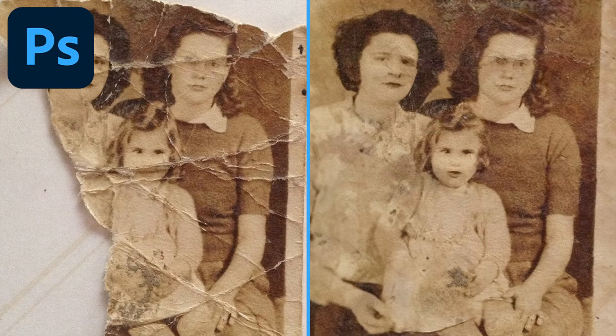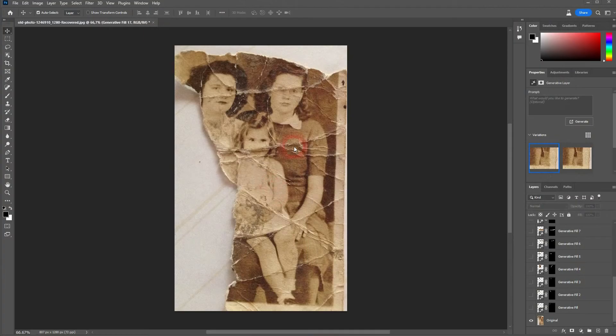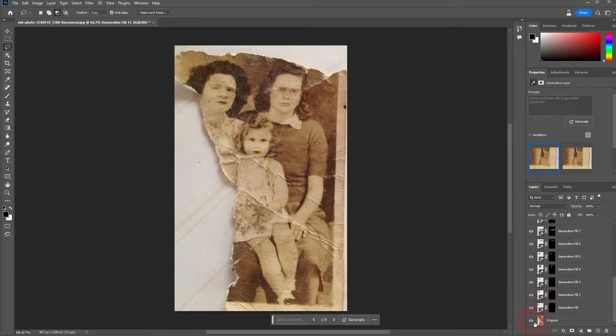We're back to using Generator Fill. This time I have applied it to an old photo. I go over these creases, these folds, and I simply leave the prompt empty and let it generate.